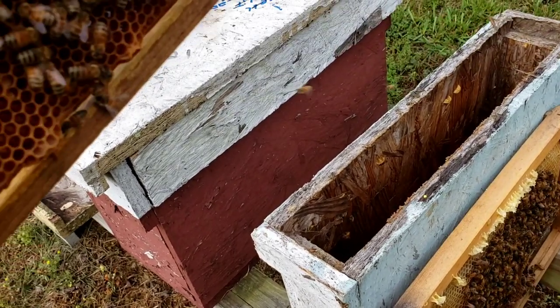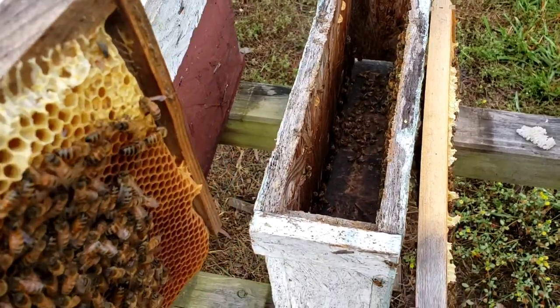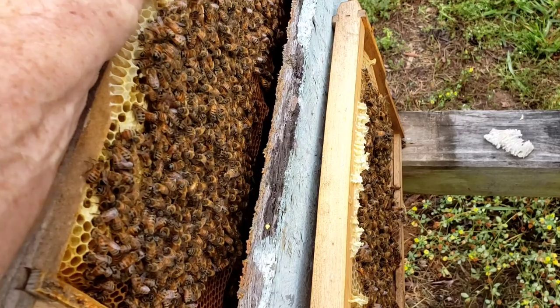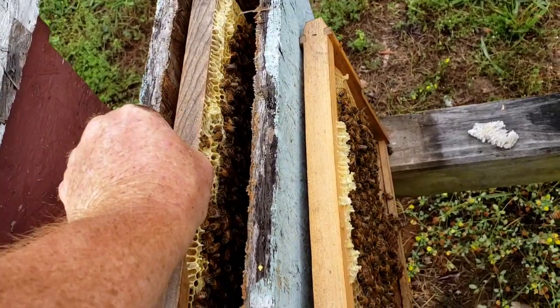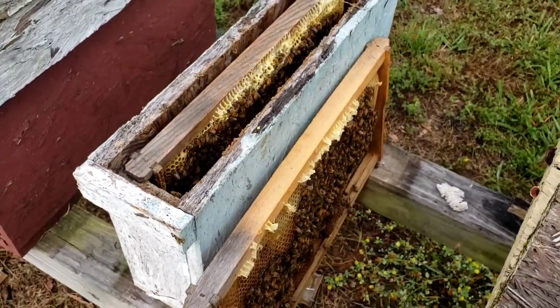They're just perfect for putting in a queen cell and a frame of bees and growing you out another colony — very nice to use. This particular colony right here, it looks like she's laying very well.